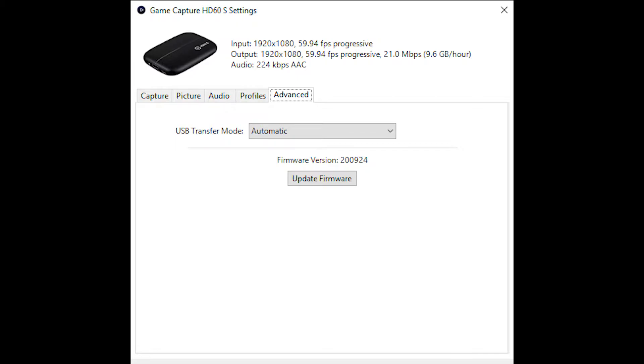I tried resetting the Elgato by reinstalling the drivers and reinstalling the Game Capture HD software, but it didn't work. So I did some research on YouTube and found a video about a guy — and by the way, this is not his fault whatsoever — but he showed a secret menu inside the Game Capture HD software where you can upgrade the firmware of your Elgato HD60S. So I went ahead and tried that, and it created a major problem for me.